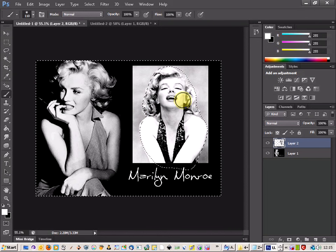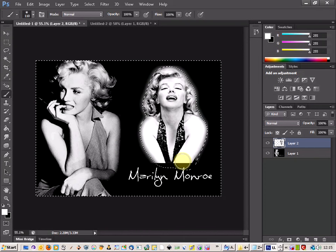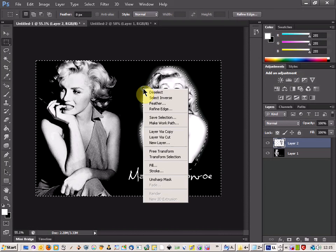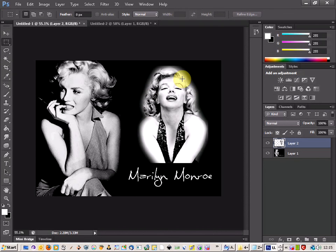Now that everything else is highlighted you can just hit delete, and as you can see it gives quite a good effect — we've got a nice glow around the hair. That looks quite good, I like that one. So you can use that method as well.